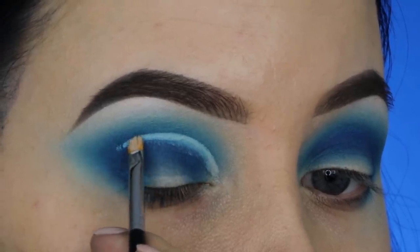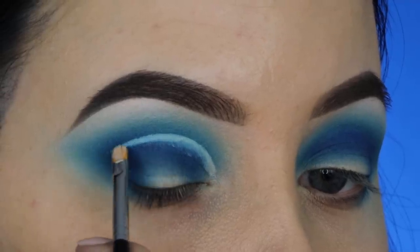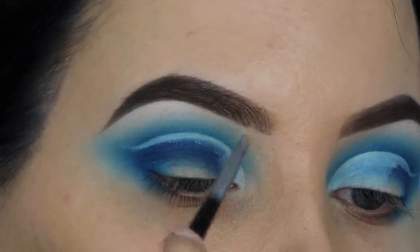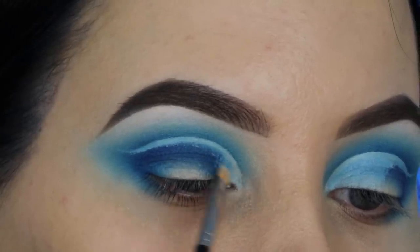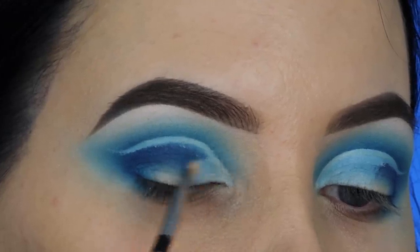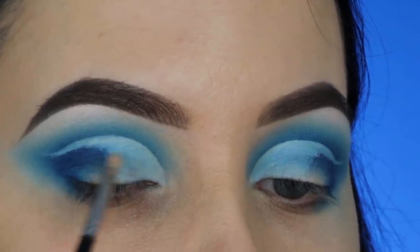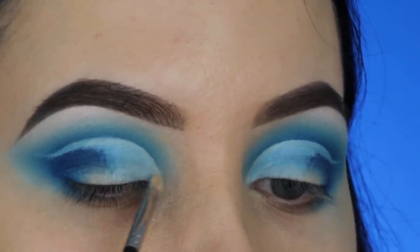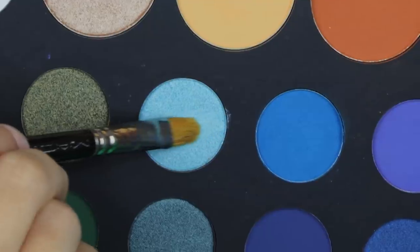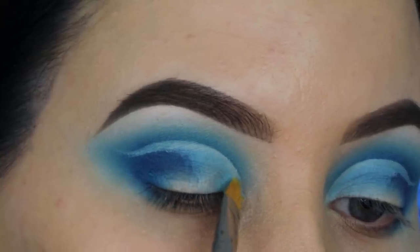I create a line — I'm not going to fill in the whole eyelid, though you can do that. I start with that line, then kind of softly blend a little bit of that concealer at the beginning part of my eyelid, because I want to create a sort of special effect which you will see later. If you want to create the look that I do, make sure you follow the steps I'm doing in this video, and then later you will see how everything comes together.